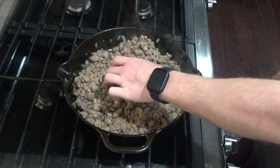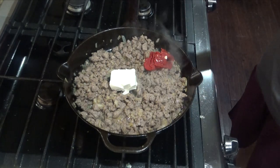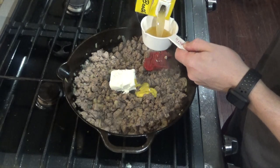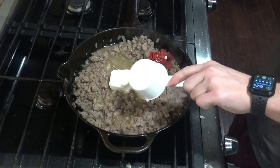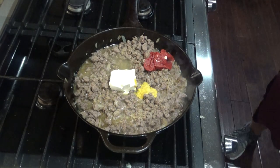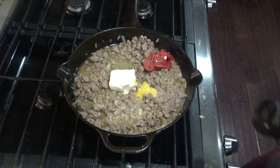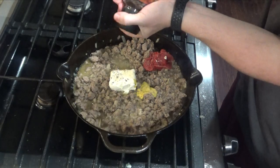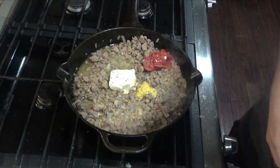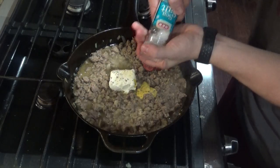Once meat is brown, add about two to four ounces of cream cheese, two tablespoons of tomato paste, one teaspoon of mustard, half a cup of chicken or beef broth, half a teaspoon of garlic powder, half a teaspoon of onion powder, about half a teaspoon of pepper, and about a quarter teaspoon of salt.